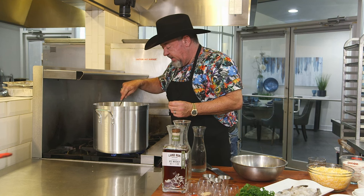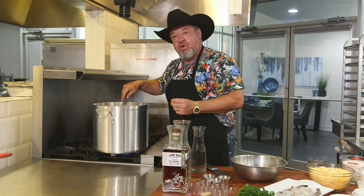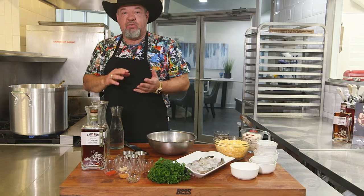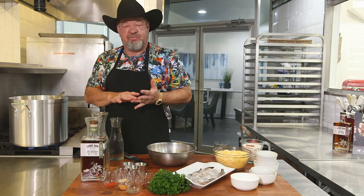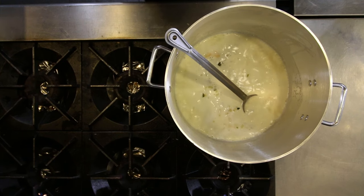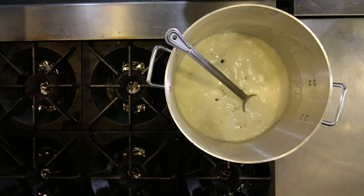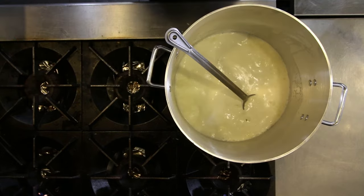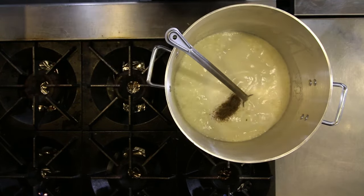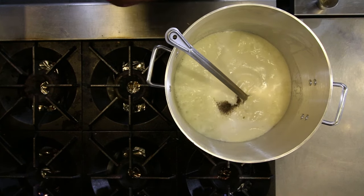Once we start getting a slow boil going on the milk, we will add our grits and our cheddar cheese. Welcome back. We've got our liquid form rolling right now — butter with sautéed onions, jalapenos, four cups of milk, three cups of water. Now we're going to add our spices: two teaspoons of sea salt, two teaspoons of coarse black pepper, and two teaspoons of Cajun seasoning.